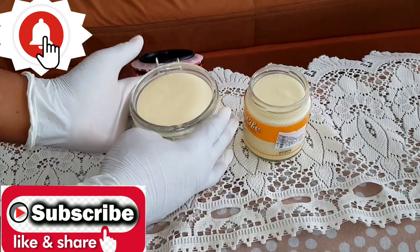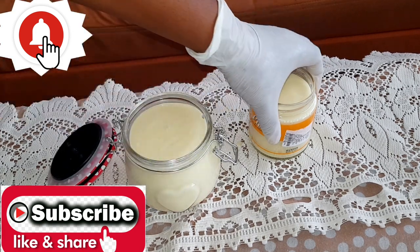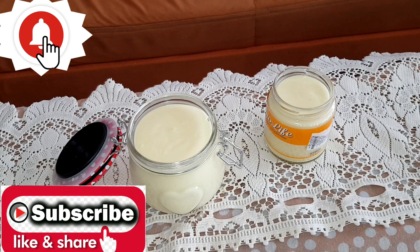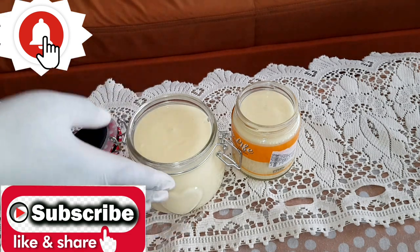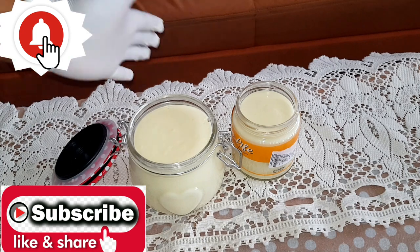Our cream is ready! This is our basic body lotion for anybody — for kids, for dark skin, for light skin, for dry skin and oily skin. If you have any bubbles on top of your cream, spray a little isopropyl alcohol on top to prevent contamination — bubbles can lead to bacterial growth and mold, so always spray the top with alcohol.